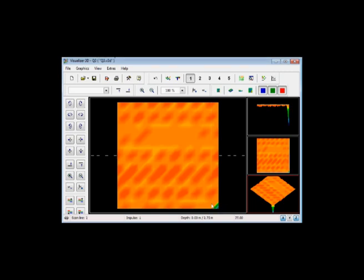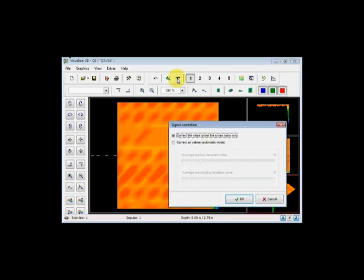This error is caused when you first start — when you push the button to say 'go.' It is typical that you shake the unit at that moment, which is why you must be extremely careful when pushing it. So again: go to 'Correct all deviating signals,' click once, select 'Correct the value under the crosshairs only,' and hit OK.